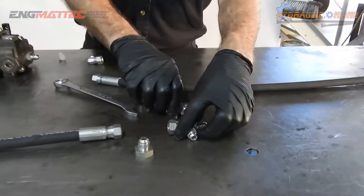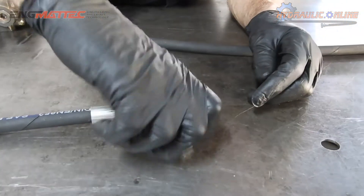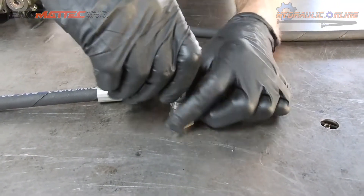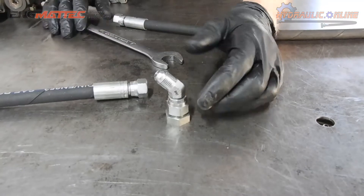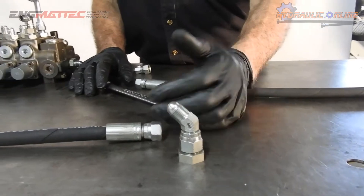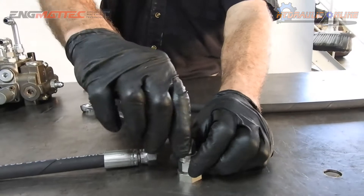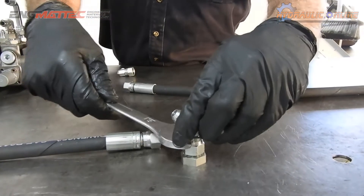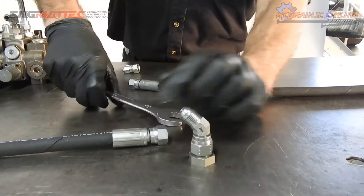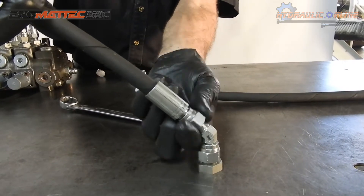And tees. Continuing on from that, there are times when 90 degrees isn't what you want because something's in the way. Straight up is no good and 90 degrees is no good because there's something here. So again, you've got the option of 45-degree adapters. And all this comes about because of room and space limitations.